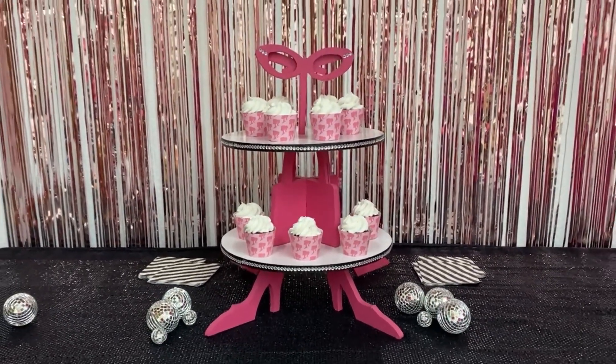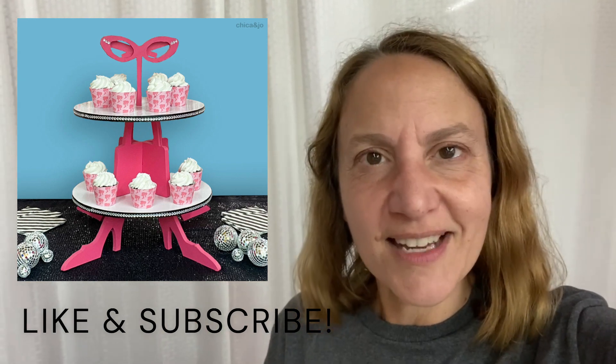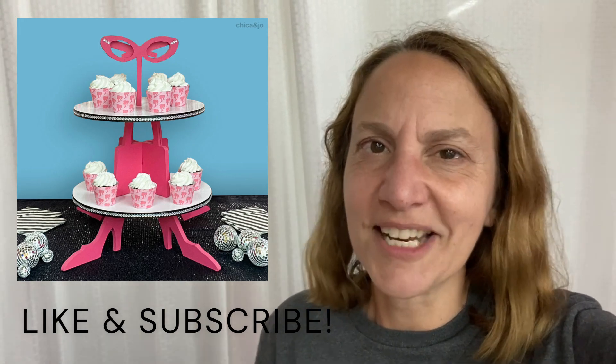That was such a fun project. Thank you so much for watching. If you make your own Barbie cupcake stand, please let us know in the comments below — we want to hear all about it. Make sure you follow and subscribe so you don't miss any of our new projects. We've got more Barbie stuff coming, lots of fun projects, DIYs and everything. Stay tuned.